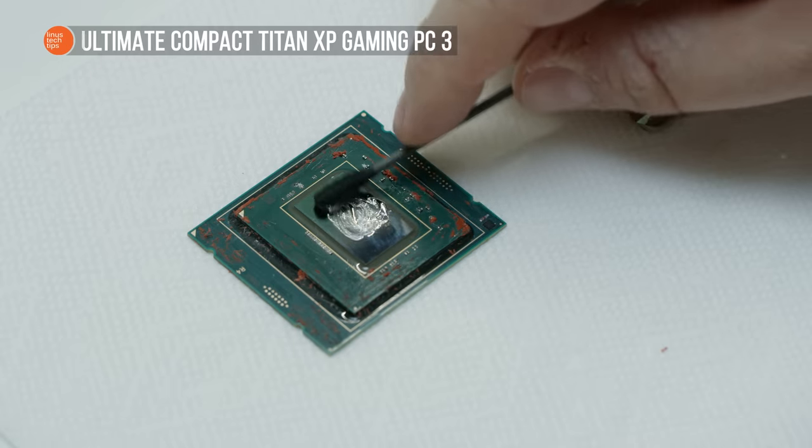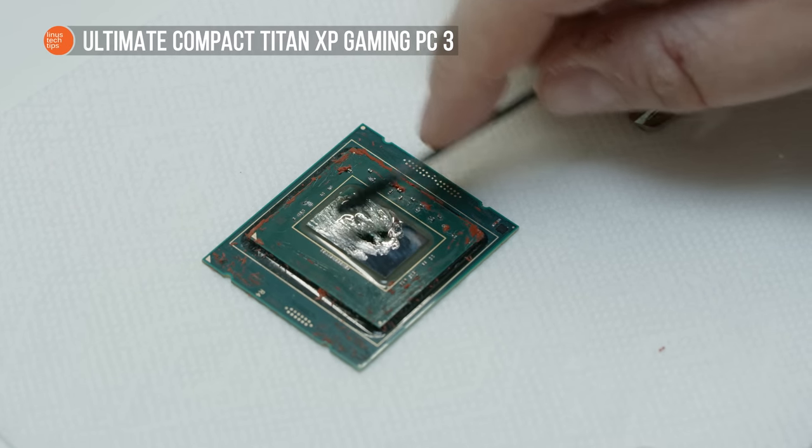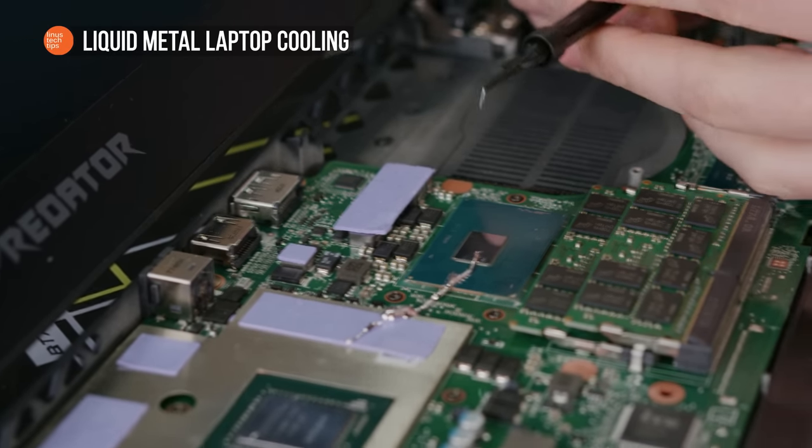Liquid metal. It's a hell of a drug. First you de-lid your CPU, and then that high wears off, so then you liquid metal your laptop and you're rewarded with amazing temps and even a performance boost, and that keeps you going for another week or so.